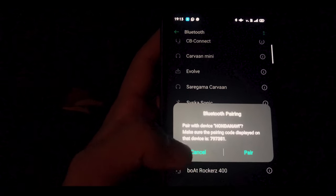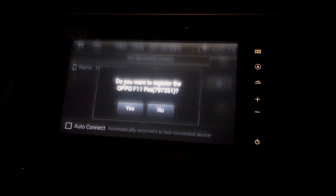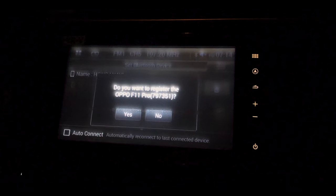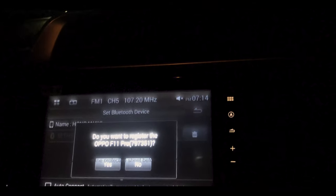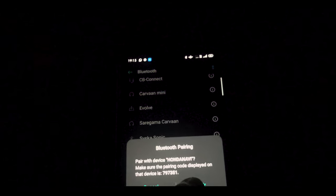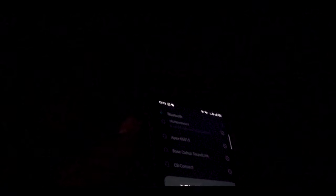Here you can see there is a Bluetooth pairing request on both of the devices. You will see this on your screen — you will also see a pop-up of your device name. You want to register the Oppo F11 Pro, so click Yes on the infotainment screen and also click Pair on your smartphone.